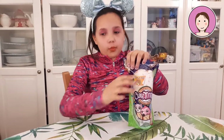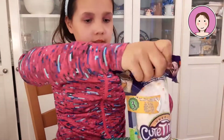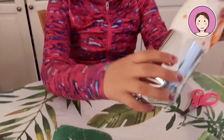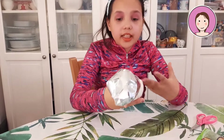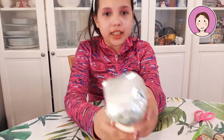So now we can open it. Okay, this is how they look like. The first thing that I see here, it looks like a real burrito and it has this thing here.